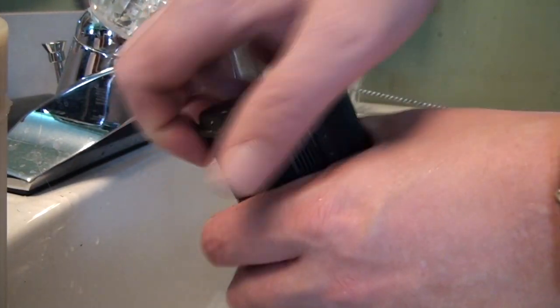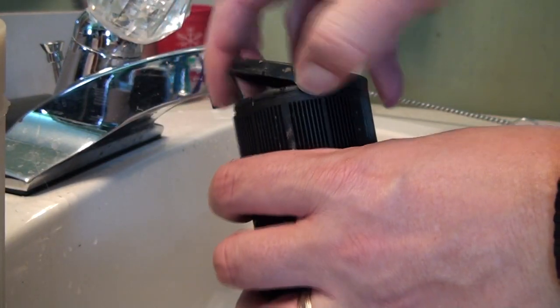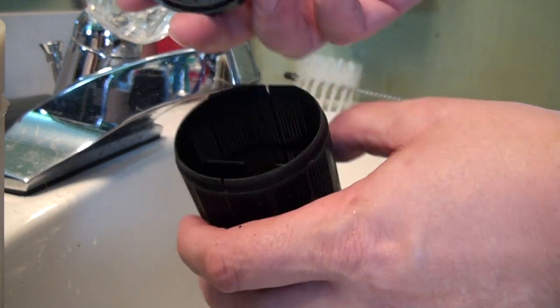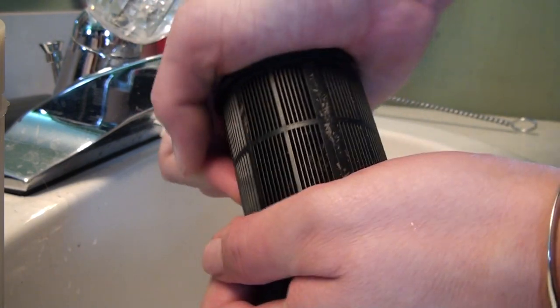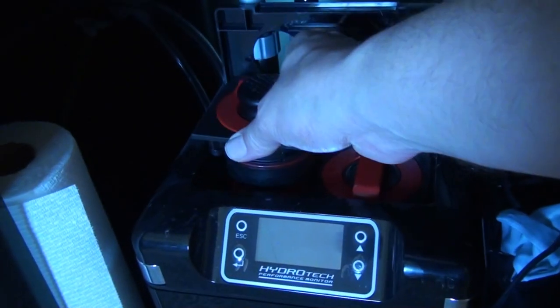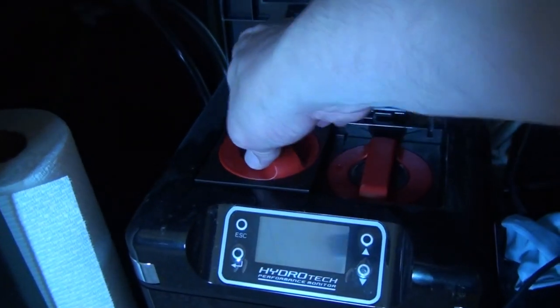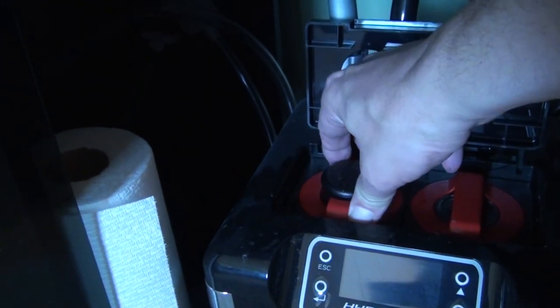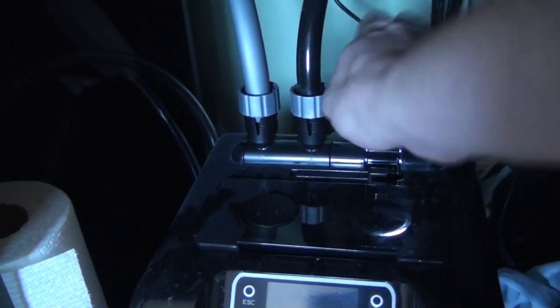This is what you would use for your carbon. You can put other things in here if you have other types of additives you want to add to your aquarium. As you can see it pops off — you can add carbon and put it in. It only fits one way, so you just insert it back, release the valve, and you're ready to go.